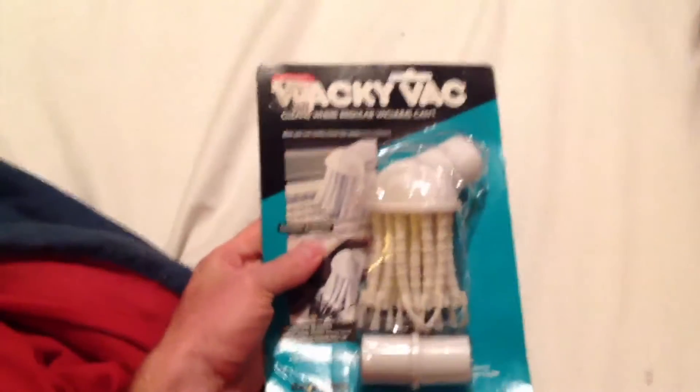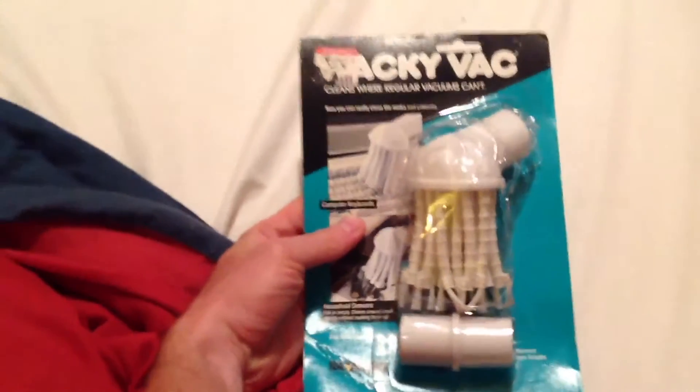Hi, this is Dan Splains. I'm Dan and today for your benefit I'm gonna do a quick unboxing and review of this vacuum attachment. This is the Wacky Vac.